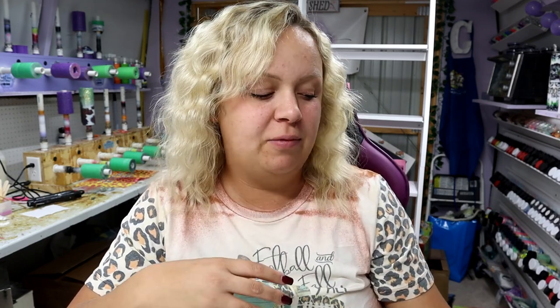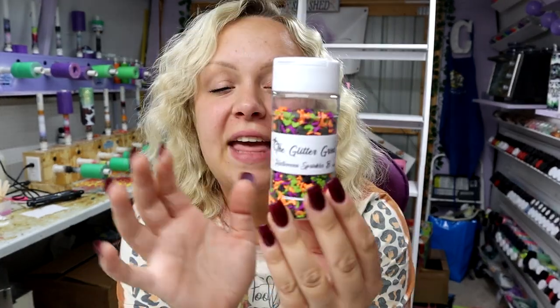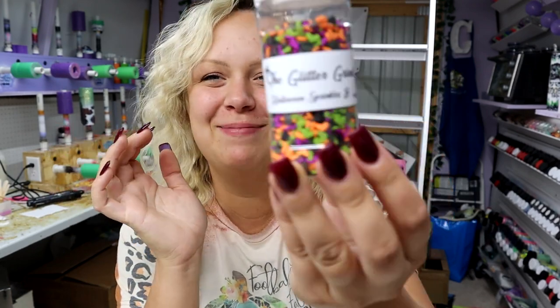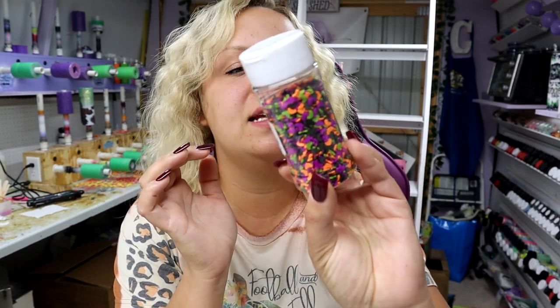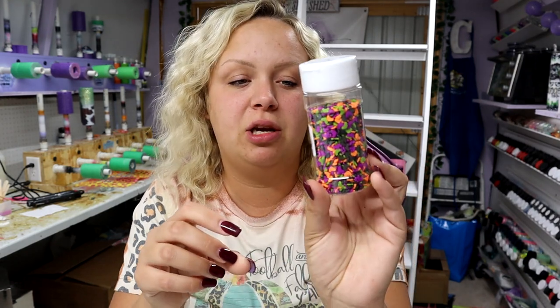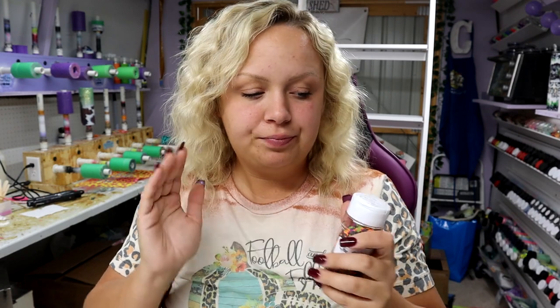Hey guys, Courtney here with Courtney's Customs. Today I'm going to be showing you how to make a really cool witch's brew mica powder tumbler. We're also going to be using sprinkles — these are new from the Glitter Grind. They have Halloween and Christmas ones. I got all of them, but this is the Halloween sprinkles one I'm working with today. Their link will be down in my description.